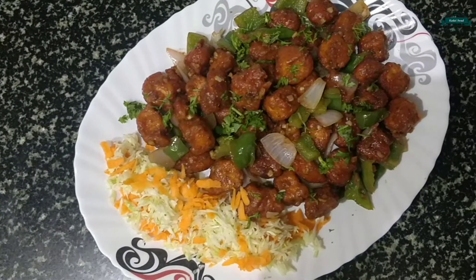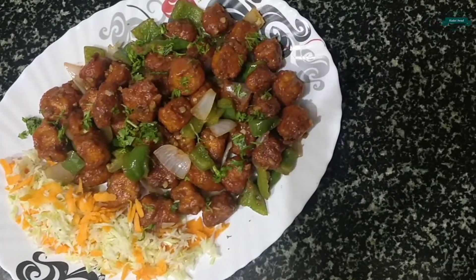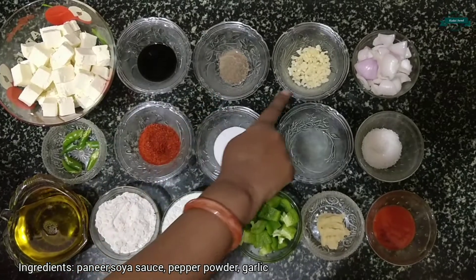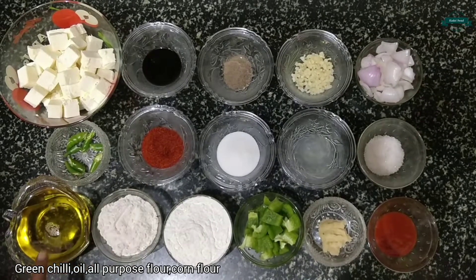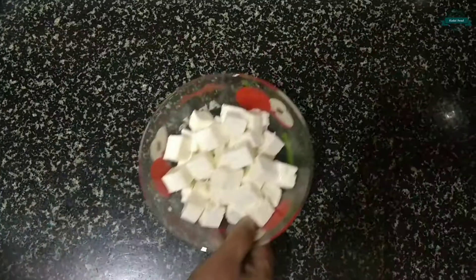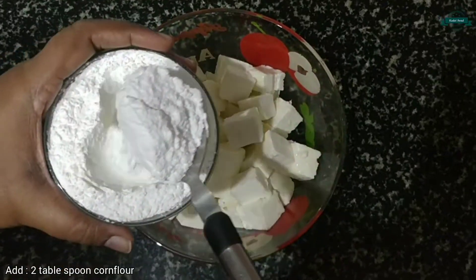Hey guys, welcome to Kadai Swad cooking channel. Today I'm gonna show you how to make spicy paneer chili. Let's have a quick walk through the ingredients: paneer, soy sauce, pepper powder, garlic, onion, sugar, lemon juice, salt, chili powder, chili oil, maida, cornflour, capsicum, ginger garlic paste, and tomato ketchup.